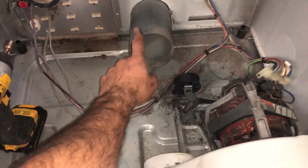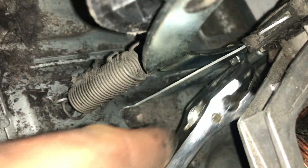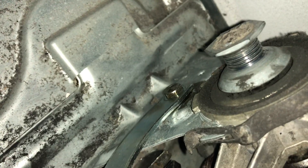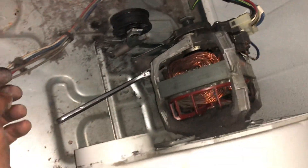This hose goes to the back, and you can use a crescent wrench to hold it and then use your drill from the other side to open the bolt. This is the easiest way to do it.